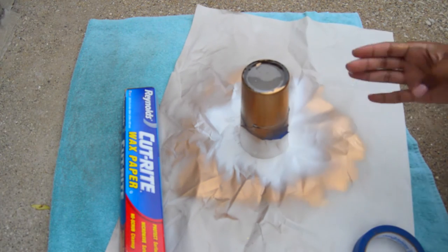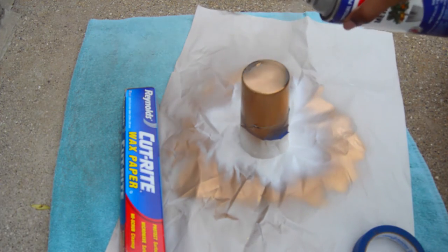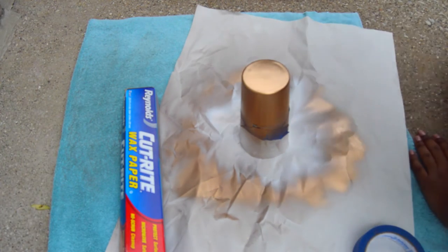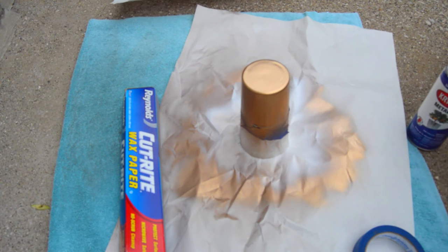I also waited for it to dry before doing an additional coat. You want to make sure you do that because you want it to be neat — you don't want a lot of runs on the side of your glass. I get so tempted to just spray paint it all at one time, but that does not look good. Bear warning, don't make the same mistake I did!